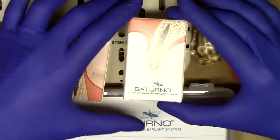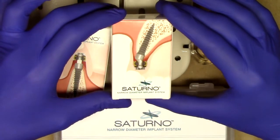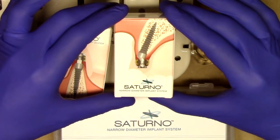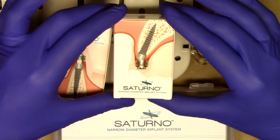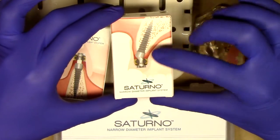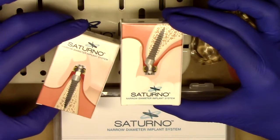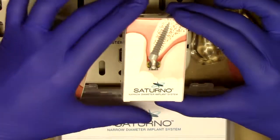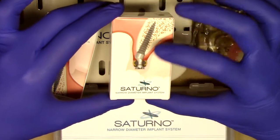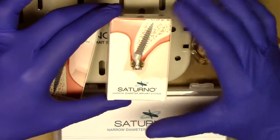Introduced new to the market, specially designed by Zest Anchors for really tricky maxillary situations and other angled bone situations, is the Saturno 20-degree angled narrow diameter implant. This exciting design is also a one-piece dental implant similar to the straight Obal that you saw earlier, but using a 20-degree angled abutment. That abutment is also connected to the implant in a one-piece design for simplicity.